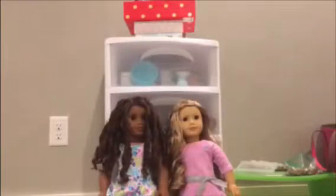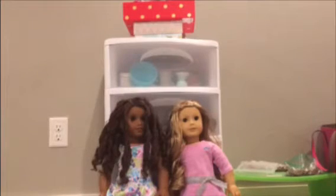So the next thing I do is I redress the dolls that I'm going to use. I'm going to go grab the dolls for my stop motion. These are the two dolls I'm using: I'm using Gabby to play as Gabby, and I'm using Layla to play as May. I have my computer with me and I'm just going to write the characters.